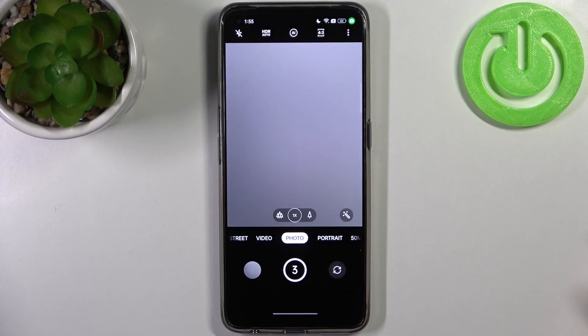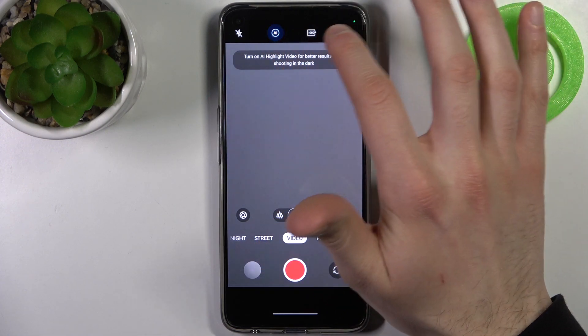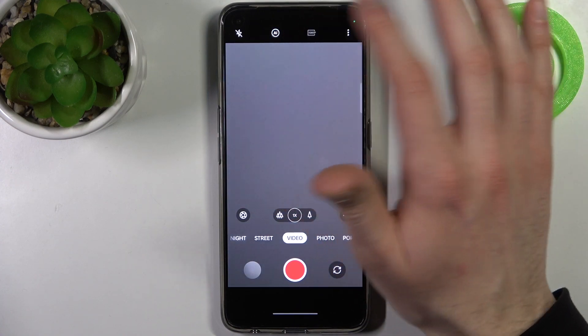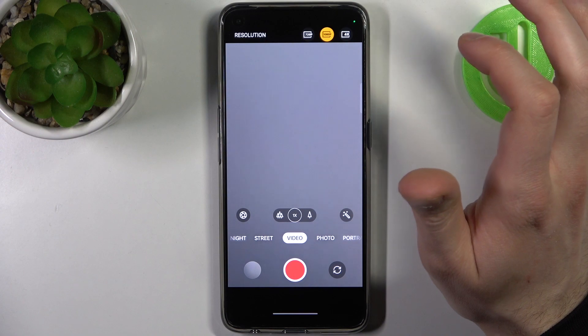To do this, firstly you have to open the camera, then switch to video mode, and by tapping on this third icon from the left in the upper bar, you can switch the resolution. You have 720p, 1080p, and also 4K resolution.